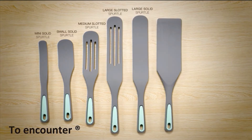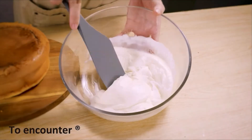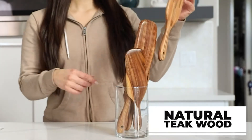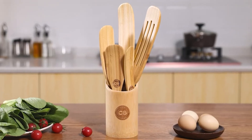A spurtle is a versatile wooden tool that can be used for a variety of tasks, including mashing avocados for guacamole, gently folding dough when baking, spreading sauce or jam, scooping out jars, functioning as a sieve, and more. With all of its uses, this versatile kitchen tool is a definite must-have in the kitchen.